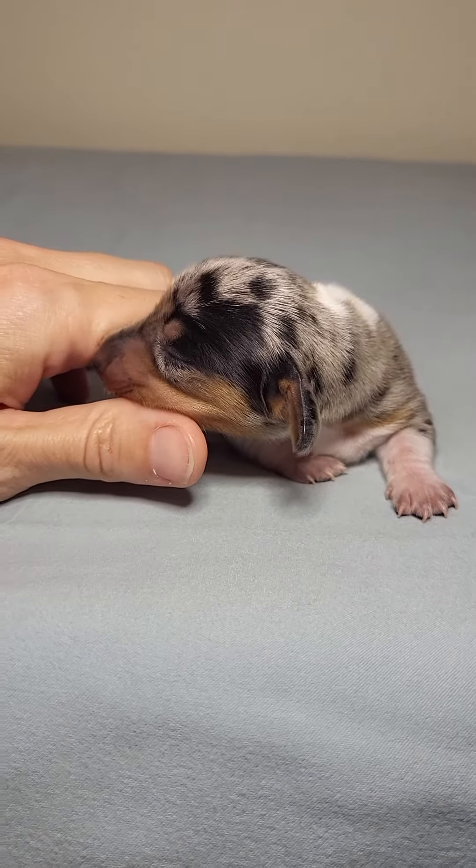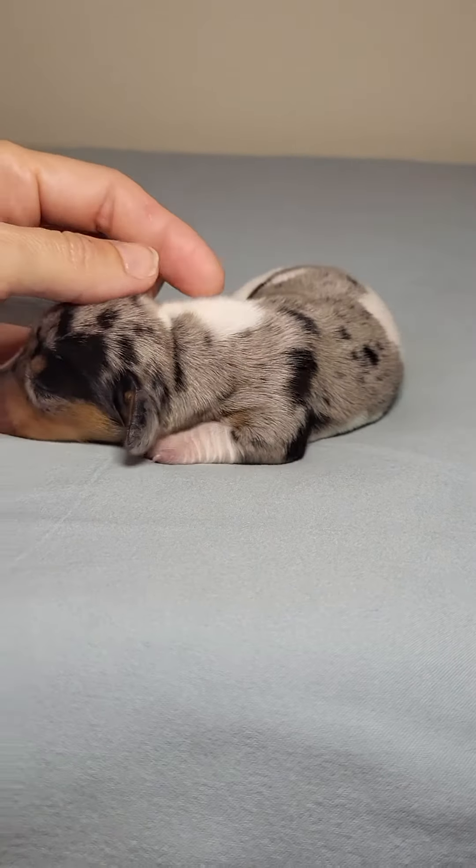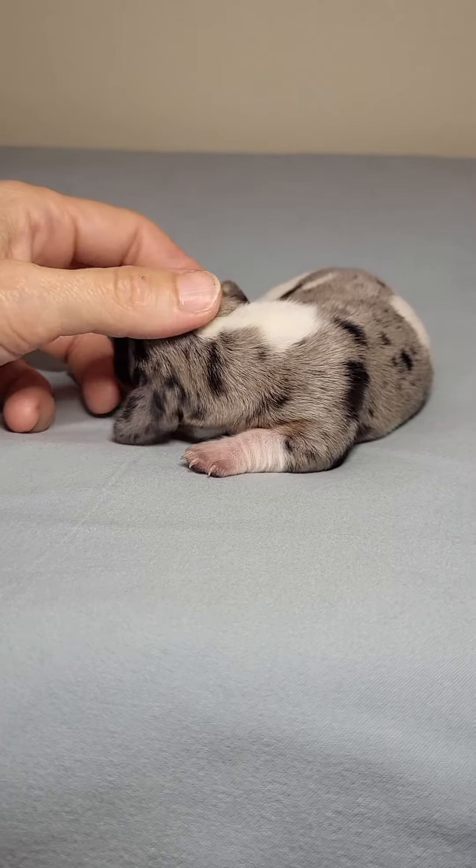Her eyes should open between 14 and 18 days. She's just one week old right now. She's very pretty.